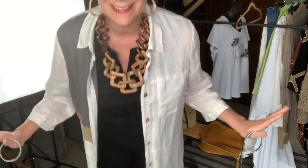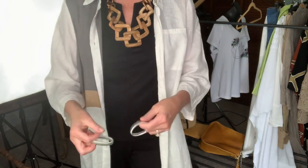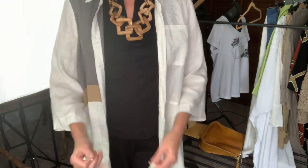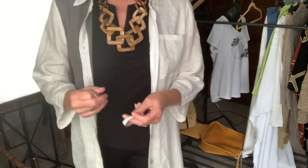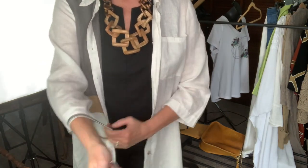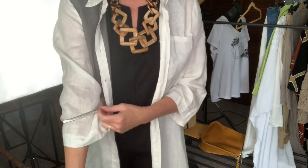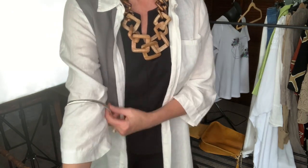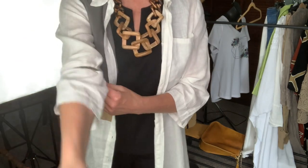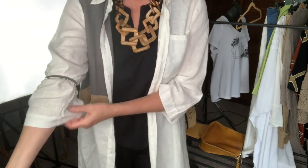I don't normally wear silver jewelry, but I'm going to use the silver ones because it's the closest color to the white of this top. I want to make these sleeves a little thinner, so I'm going to put these on and bring them up over my elbow — so my elbow is right here — I'm going to bring them up over.